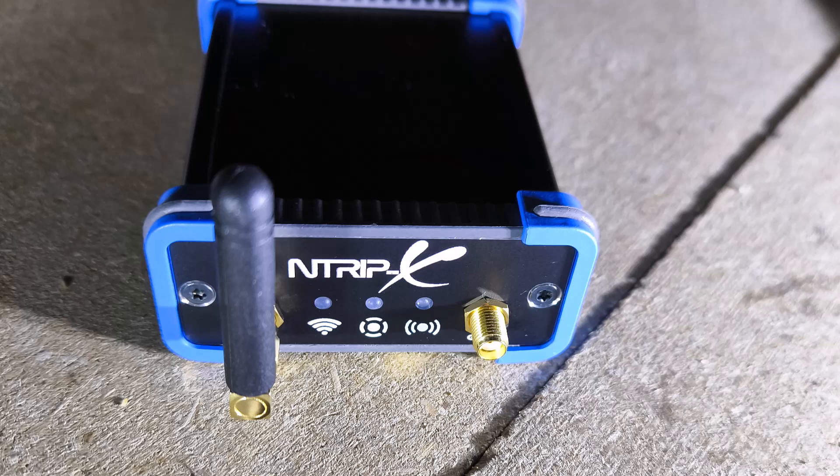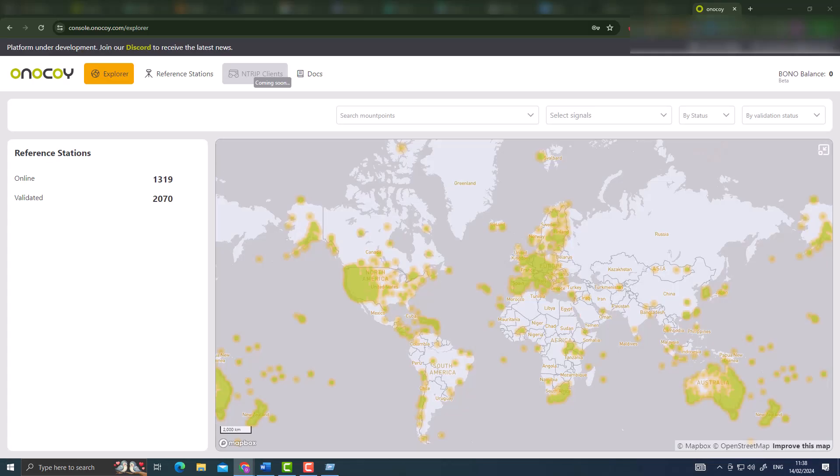The power supply wasn't delivered in my package, but technically every modern phone charger should be able to provide enough power to power the device. After you have connected the wireless antenna, connected your satellite cable to the satellite adapter, and plugged in your USB cable to the USB adapter, you can power on the device and then move on to the Onokoi page to start the configuration.